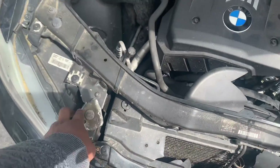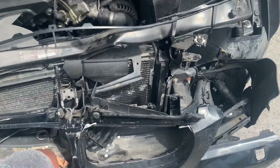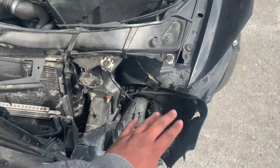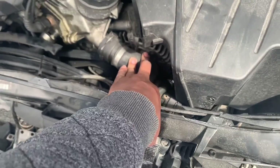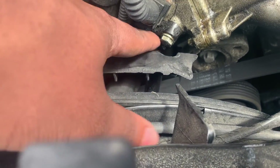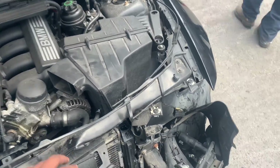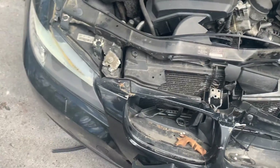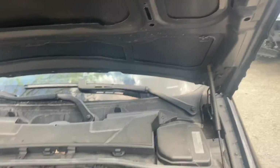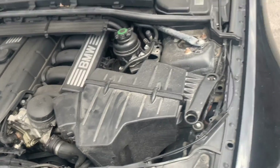We managed to get the hood open by cutting out a stuck part — it just did not want to come out. We figured out we need the radiator supports, the two intercooler pieces, the bumper, this hose right here, and this broken piece right here — it seemed to be one whole piece. Also the air intake, the lights, and the hood obviously. Once we replace those parts it should be fine — the car does start and run well.